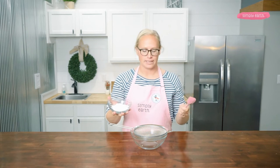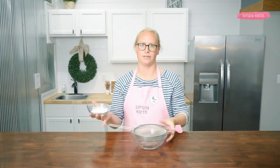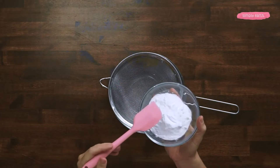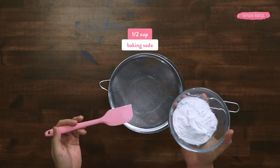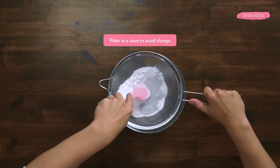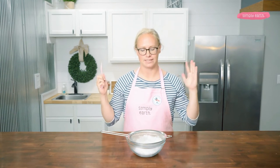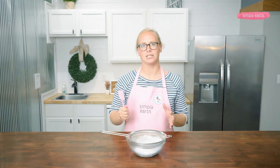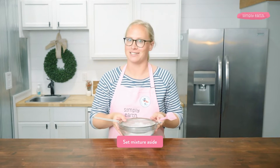The first step is to pour my baking soda through a sieve — baking soda tends to have clumps, which means clumps in my bath bomb, so the sieve removes those for a nice even mixture. I'm not adding mica powder to these bath bombs, but if I were, I'd do that step right now. Because baking soda is absorbent, it helps attach the mica powder and evenly disperse it throughout the mixture. I'll set this aside while I move on to the next step.